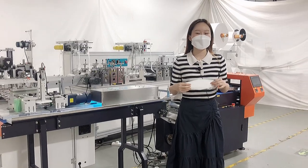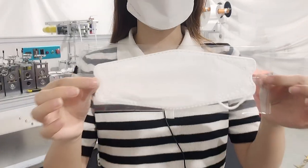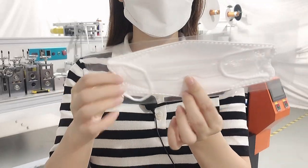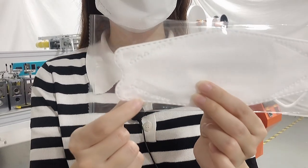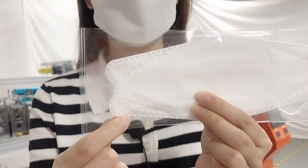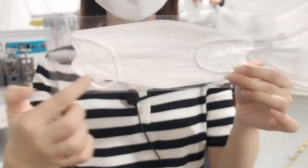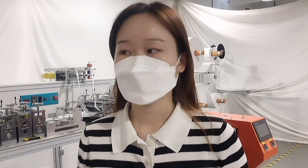First of all, I would like to show you our finished mask sample as usual. We can see here is the finished sample with a package. This area is our customer logo. And the ear loop — we can see it is an inner ear loop. So let's take a look at our wearing effects. That's all for the mask introduction.